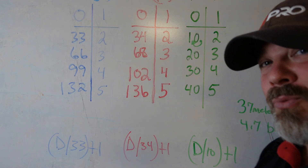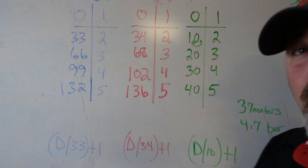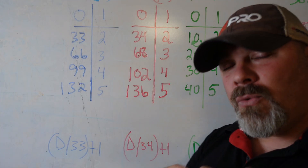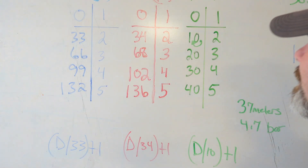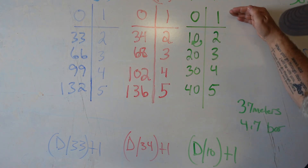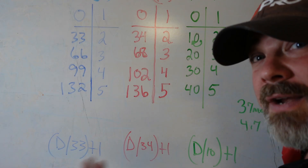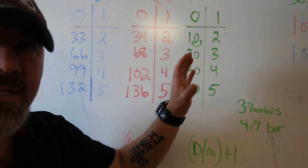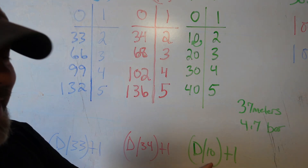The metric system is a lot easier because all you've got to know is your tens — 10s, 20s, 30s, 40s, 50s. Every 10 meters, we increase our atmospheric pressure by one bar. We call it bar rather than ATA, but bar is the exact same thing as ATA, or absolute atmospheric pressure. At the surface it's 1 bar; every 10 meters adds 1 bar. So 10 meters is 2 bar, 20 meters is 3 bar. The formula is depth divided by 10, plus one.